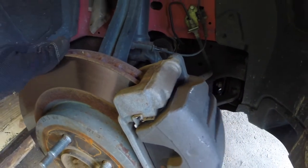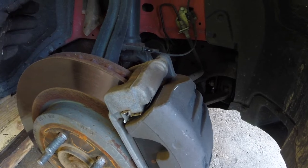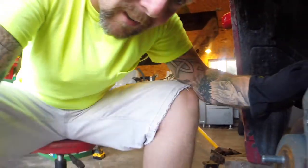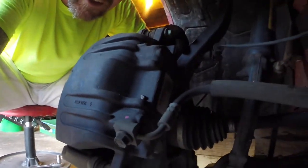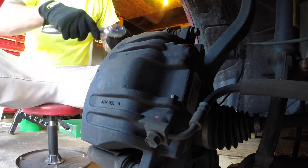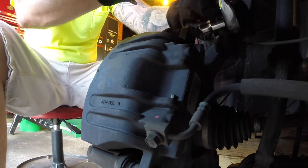I've never done brakes on a newer Charger like this so this is going to be kind of new to me. I did check - your caliper bolt is a half inch and then your caliper bracket is 13/16. I pulled this off just like I did on my truck the other day. This is all kind of new to me but brakes are pretty much self-explanatory.